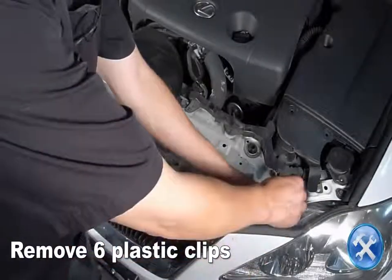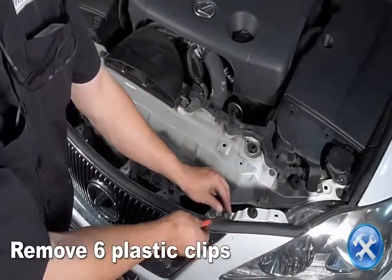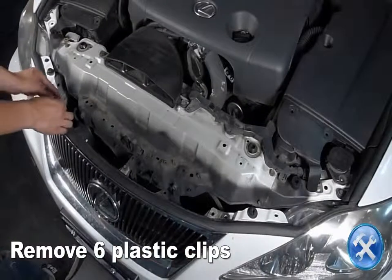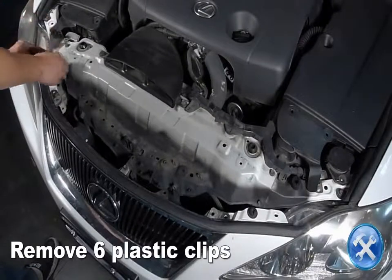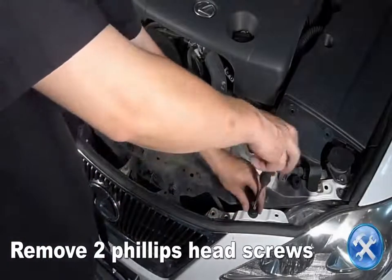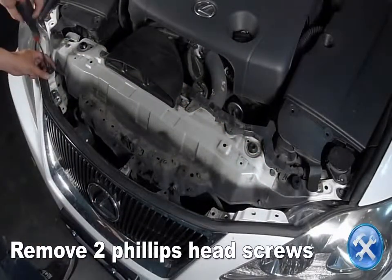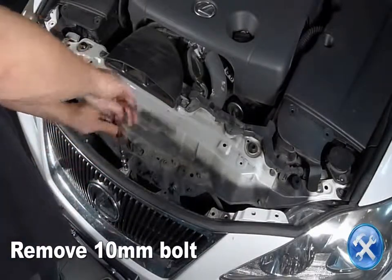Remove six plastic clips along the upper edge of the front bumper and grill. Remove two Phillips head screws as shown, then remove a 10-millimeter bolt above the center of the grill.